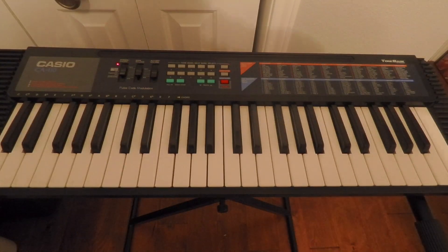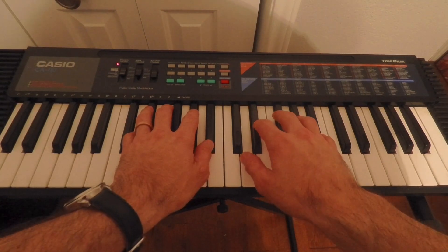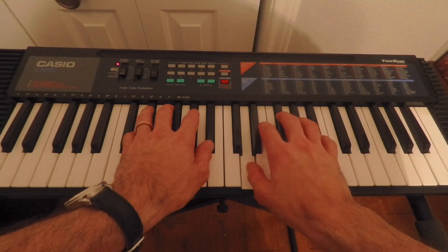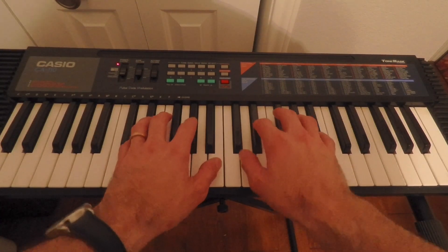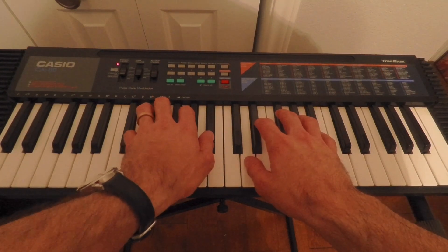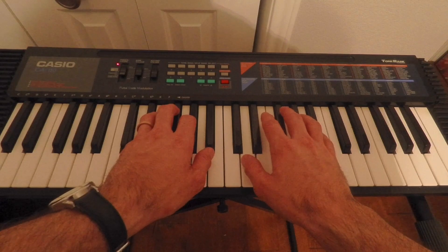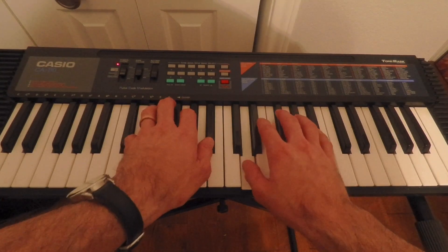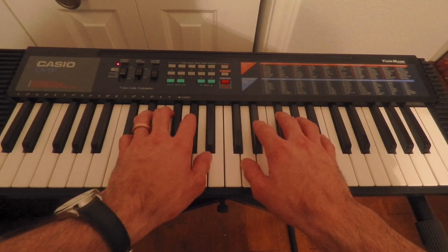Next up we'll put it all together. Now for the main event — we're going to put the left hand and the right hand together. When first doing this after practicing parts separately, I find it's useful to see the notes that sync up. I have the right hand melody broken into two parts: the first three notes and then the last three notes. My E-flat in the left hand syncs up with the very first note my right hand plays. Then the B-flat and the D that my left hand plays — when I play the D, that marks the beginning of the second three notes my right hand plays. So when you put that all together: one, two, three, four.